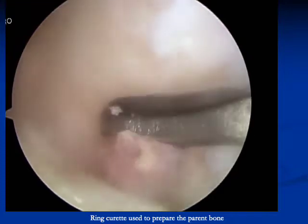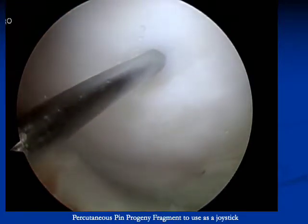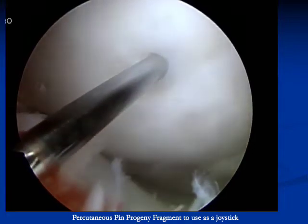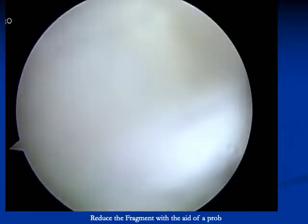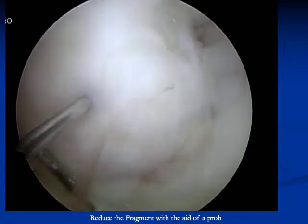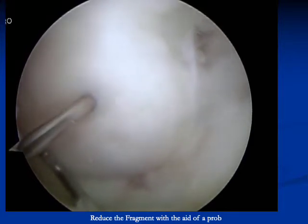A ring curette is then used to prepare the parent bone. A guide pin is then placed into the fragment, which can be used as a joystick to help reduce the fragment. A probe is used to help aid in reduction of the fragment. Once the fragment is reduced anatomically, the guide pin is then placed into the parent bone.